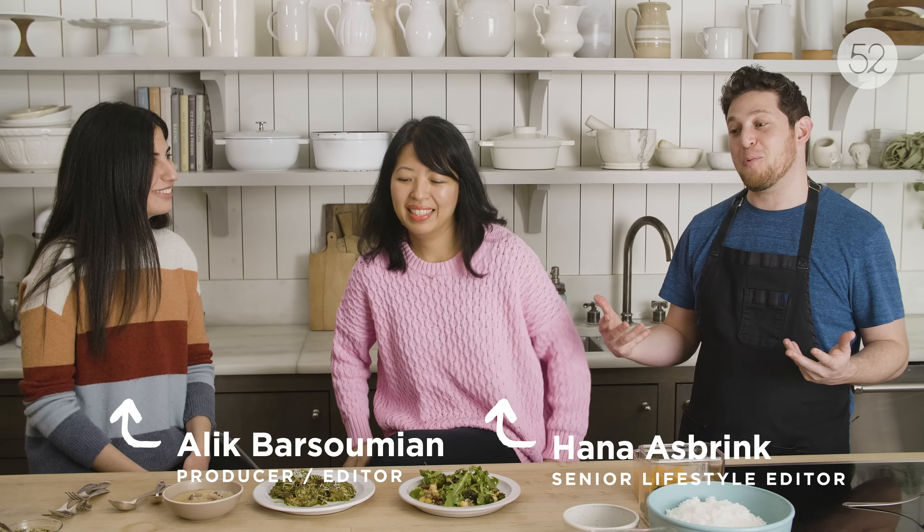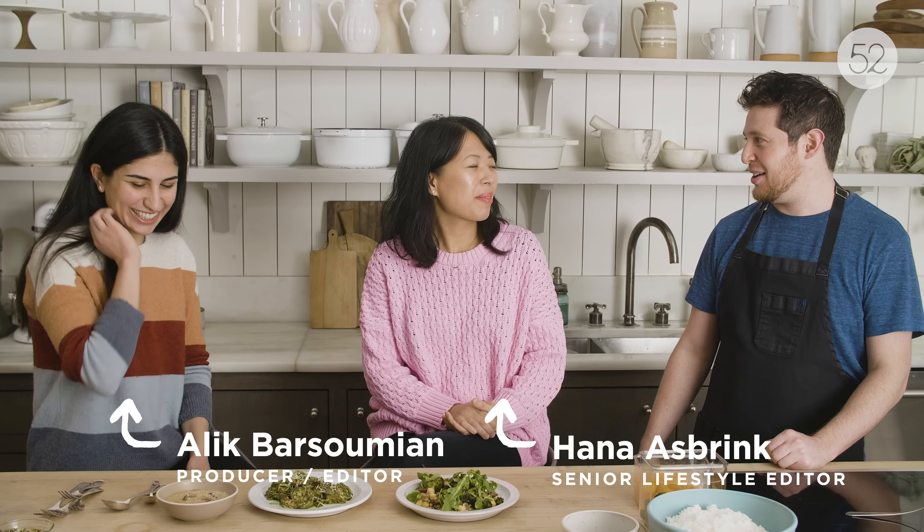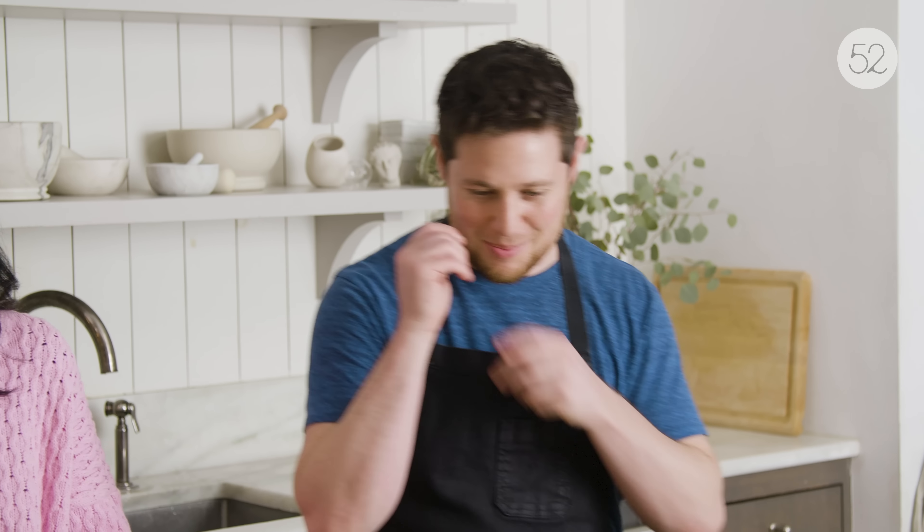They gave me this assignment to do a meal prep video. I eat like a maniac, so this was actually really hard for me. All day long I'm cooking, I'm snacking — I never have to think ahead, I'm always full. So what we decided to do was three proteins made ahead, three grains, three vegetables, three sauces, and that way if you're the sort of person who does meal prep you can mix and match throughout the week. I wanted to talk to two more normal people than me about how you feed yourself.